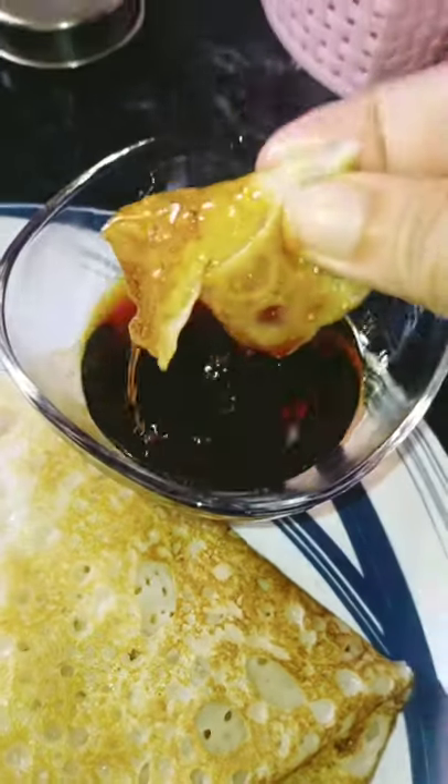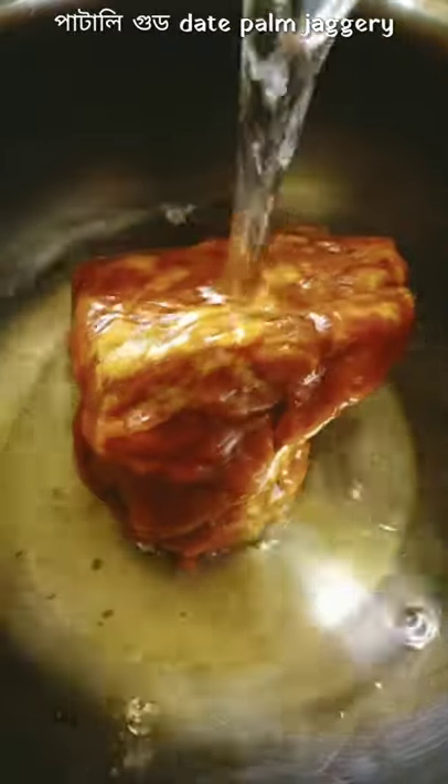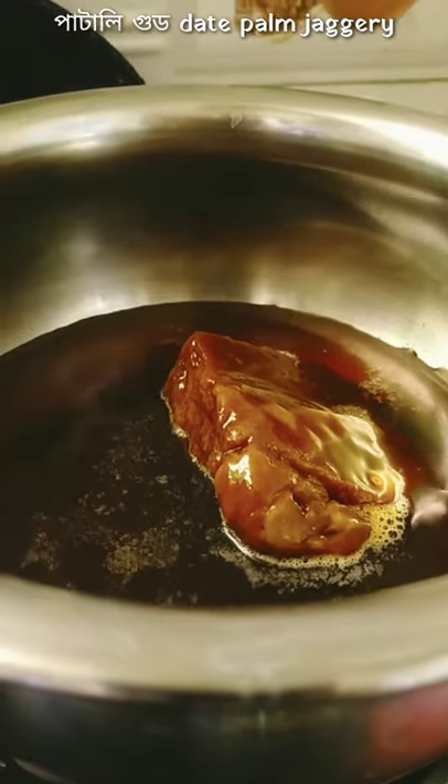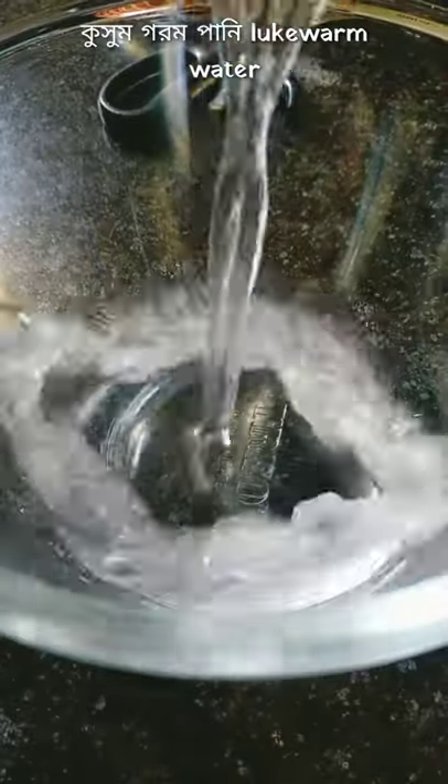Here I am back again with a very popular Bengali delicacy, Cheta Peeta. If you are a vegetarian and never tried pancake, I got you. Melting some Deet Palm Jaggery with water. This is one of my favorite desserts of all time.